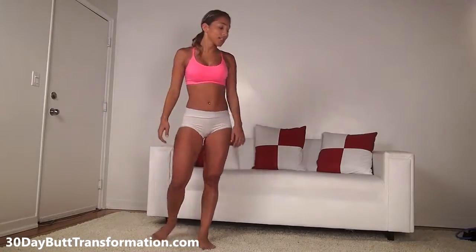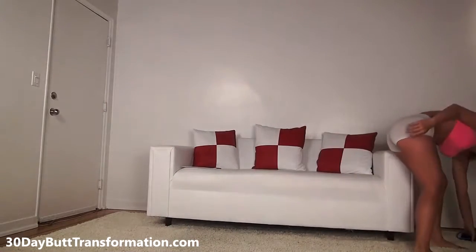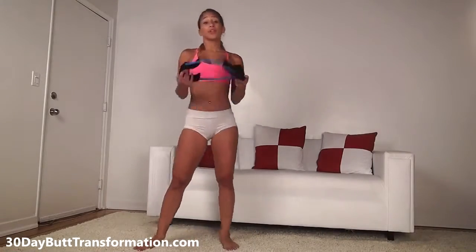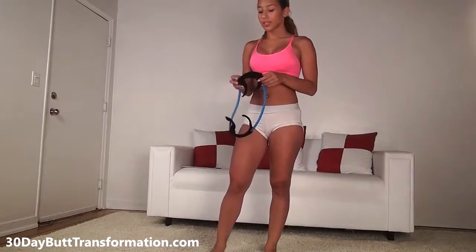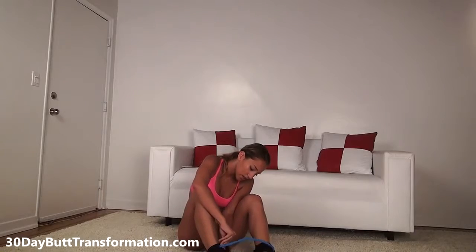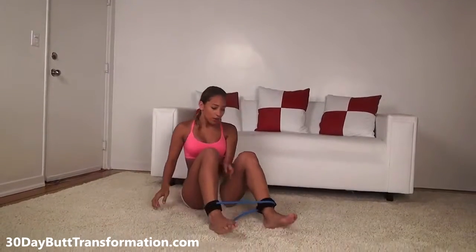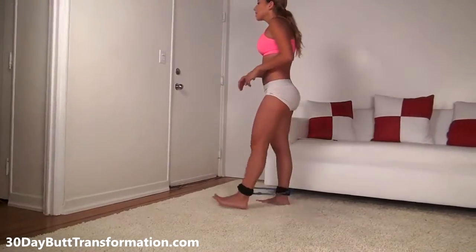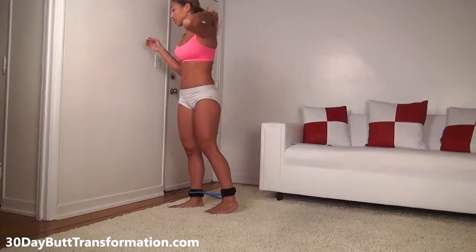For the next exercise, we're going to be using something called a resistance band. If you don't have one, just do this exercise without the band, but you should definitely get one for the next workout. It's really effective and great for home workouts — you can buy it on Amazon for about $15. Strap it around your ankles. When you're ready, we're going to do the last exercise and finish up strong.